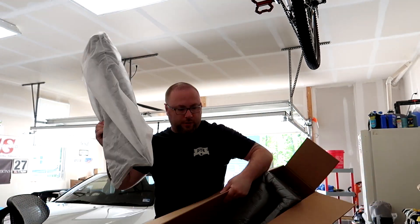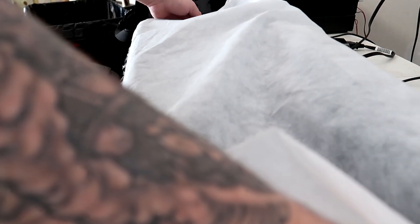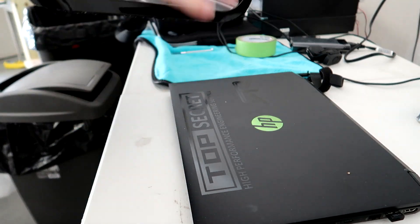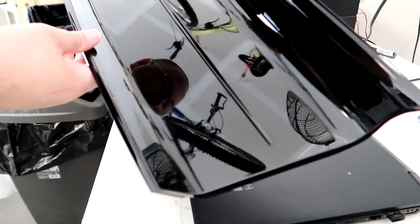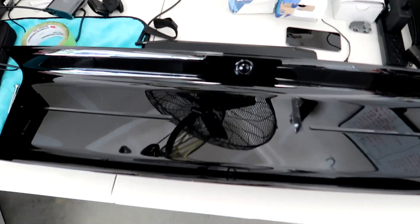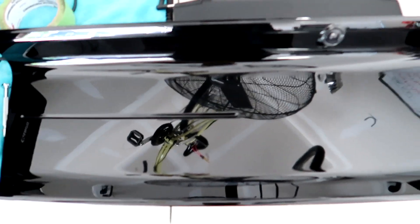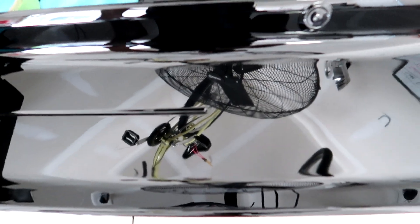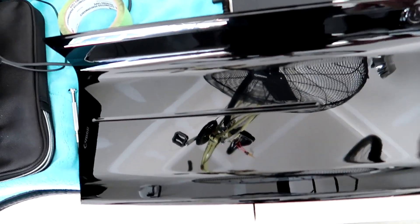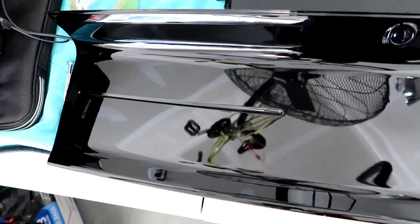We have the Ford Performance rear deck lid panel for the car. I wanted to go with the 2018-2019 style because I really like how it breaks up the monotony of the black a little bit.